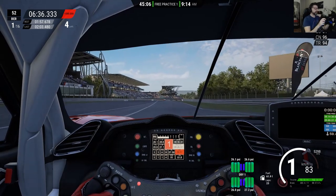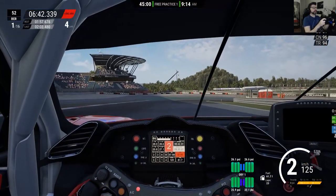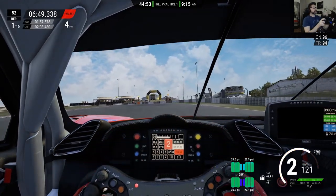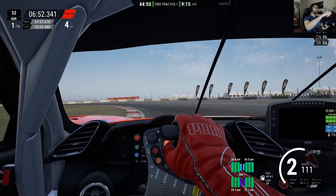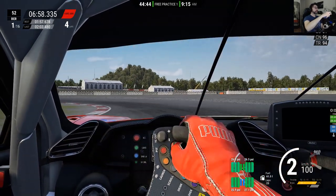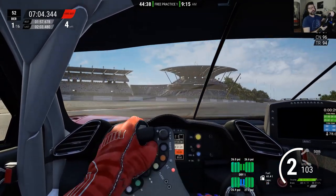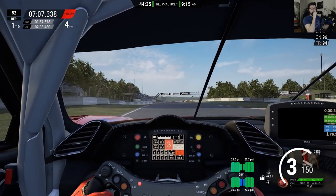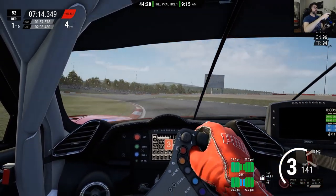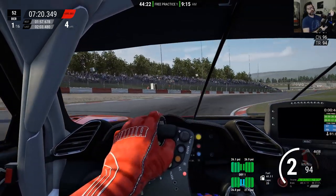Alright, let's go. Look behind — no problem, clear to go. Let's get our tires heated up first. As I said, we're gonna do at least 4 or 5 laps so the tires can wear out and we can see how it's going. I'll leave the ABS at level 4 for now and see from there.